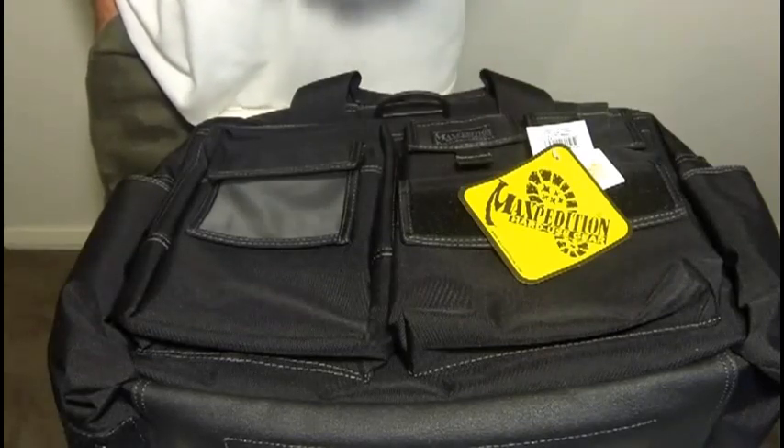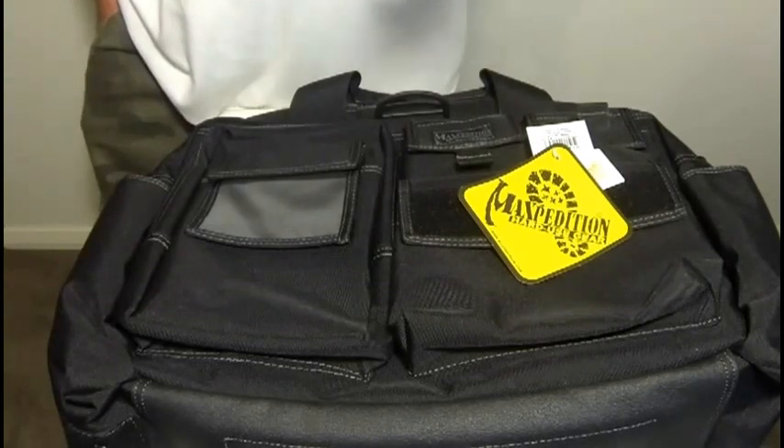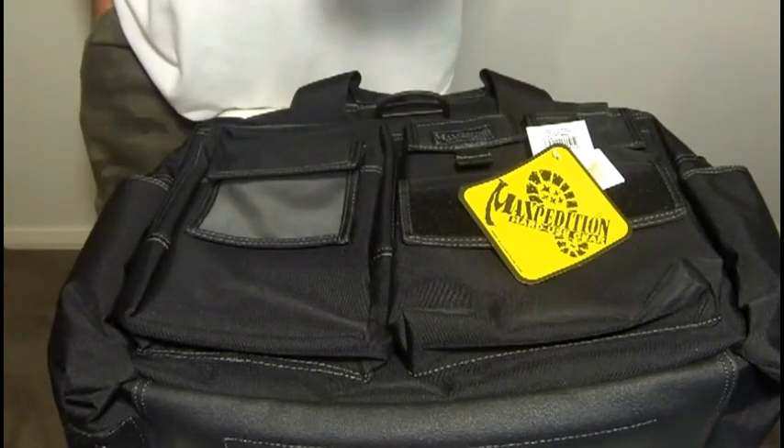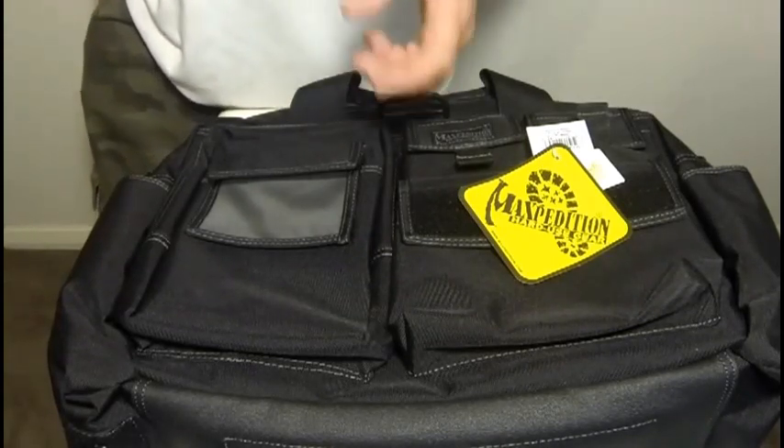That's why people in professions such as law enforcement, rescue personnel, musicians, photographers, etc. rely on these types of bags to carry their professional gear. Generally they're carrying things that are very valuable and they need to be kept safe, secure, and protected.